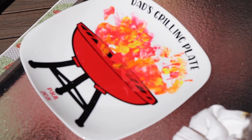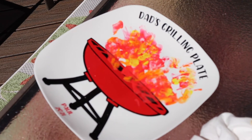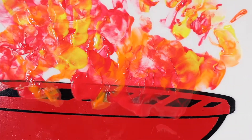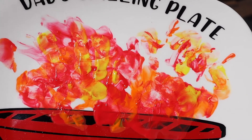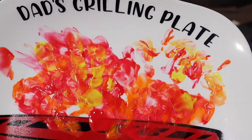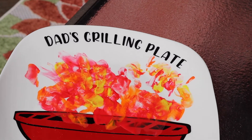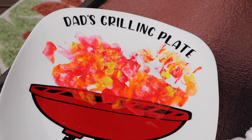Not nearly as messy as I thought it was going to be. It doesn't necessarily look like handprints, but it's still adorable. So I'm going to let this completely dry, and then probably tomorrow I'm going to put the sealing stuff on top of it, and then that's ready to wrap up for Sunday.